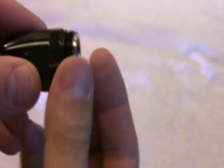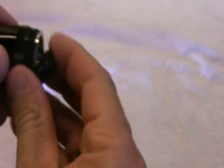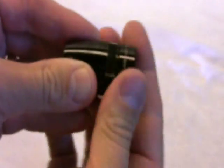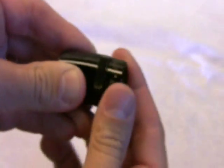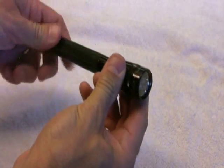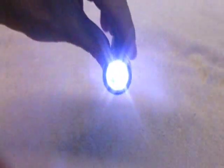Then you assemble the top piece using the new reflector, screw everything together, and screw the cap onto the top. You have just upgraded to an LED bulb. To turn it on and off you still have to use two hands and twist.